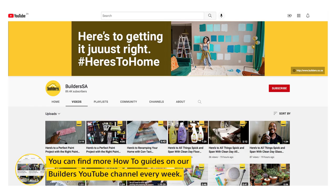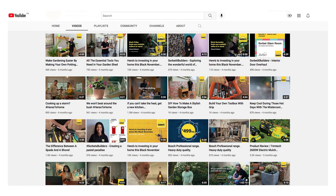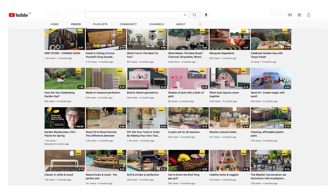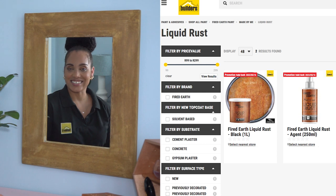If you're looking for more exciting projects you can use to refurbish items you own, take a look at Builders YouTube channel. You're sure to find all the help and inspiration you need for your next project. Thanks for watching this episode of Refurbishing with Builders and Fired Earth. Until next time, get to Builders, get it done.